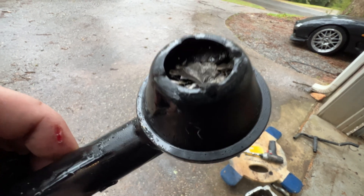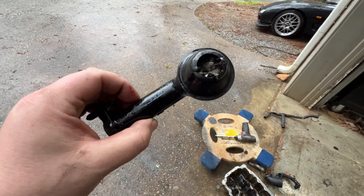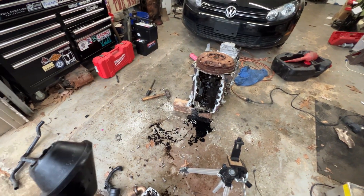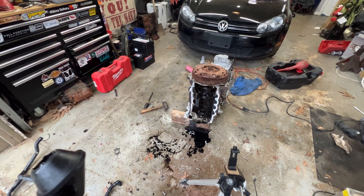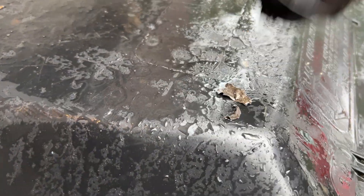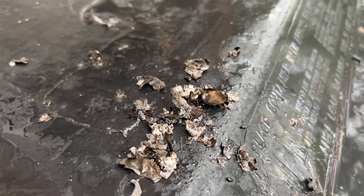Here are the bearings from the first motor failure, still packed in there. This is the oil pickup. This was the one I did two laps on Road Atlanta with. It is possible we starved the motor for oil.